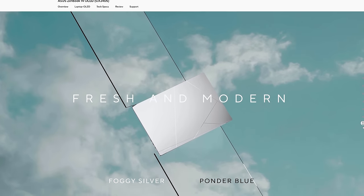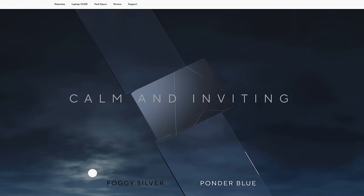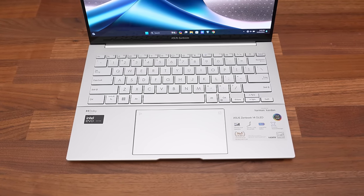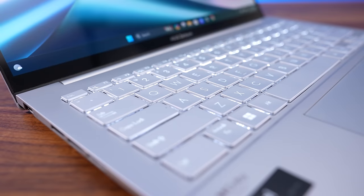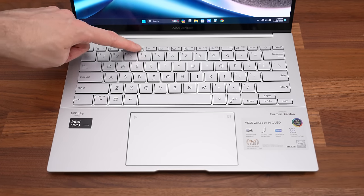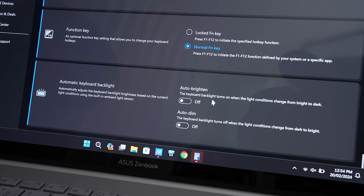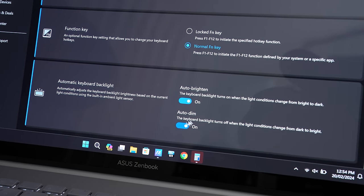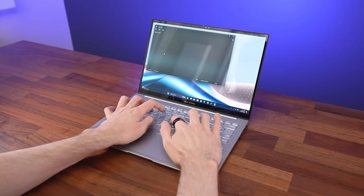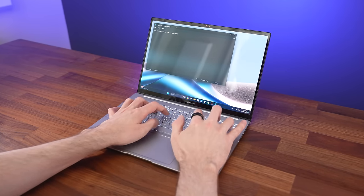It's available in the lighter foggy silver finish that I've got here, and a darker ponder blue finish. I found the silver keyboard to look better with the lighting off in a well-lit room, as that provided better contrast, but the white backlighting was useful in a darker environment, and can be adjusted between 3 brightness levels with the F4 shortcut key. It has an ambient light sensor too, so you can set the keys to automatically brighten or dim based on your surroundings. I like how typing on the keyboard feels — it's got 1.4mm of travel and the key presses just feel nice and clicky.